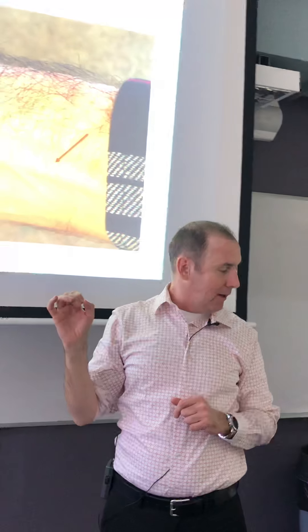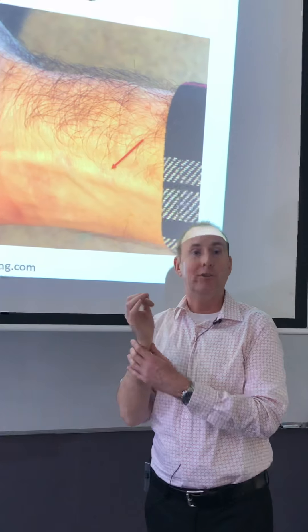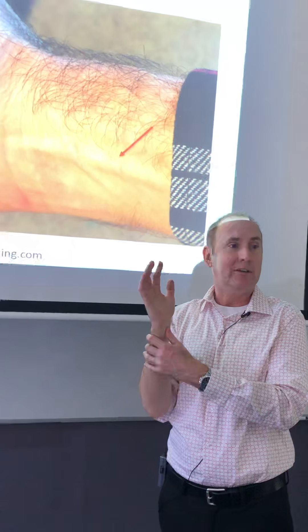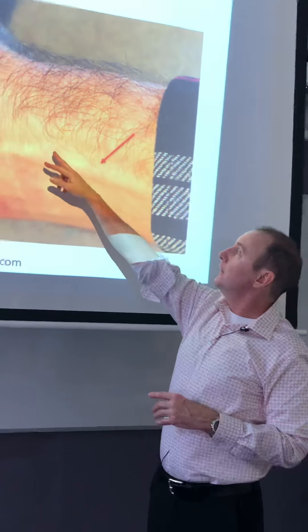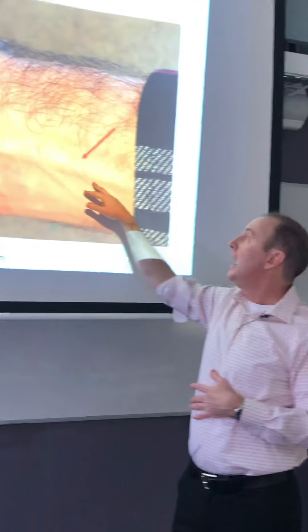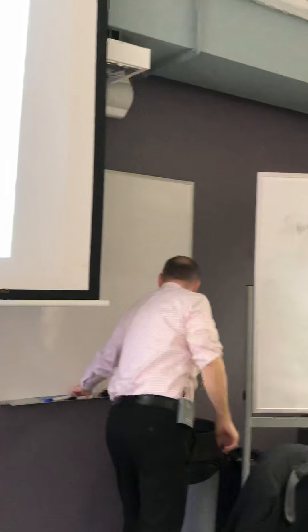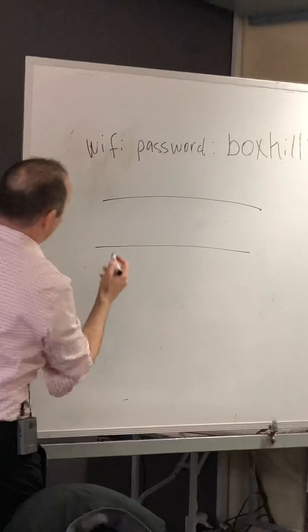In a moment after lunch we're going to do some practice of location, and I'm going to have you guys find these on each other. Then I can go around and show where the exact location is if there's a question. But this is what you're looking for: the two vessels crossing over the tendons, and to be most specific, in that space between those tendons.